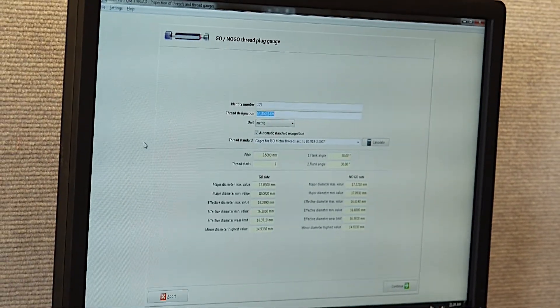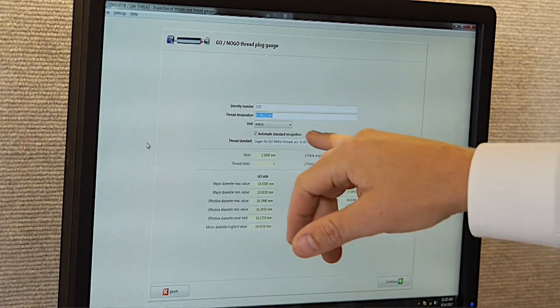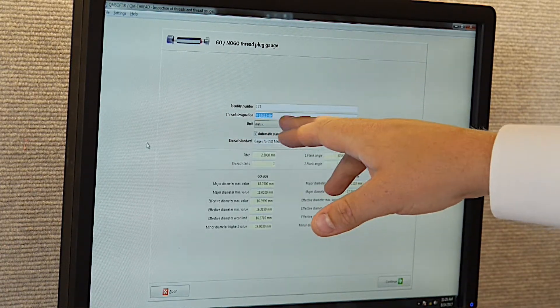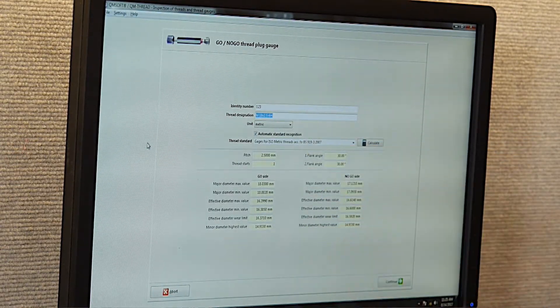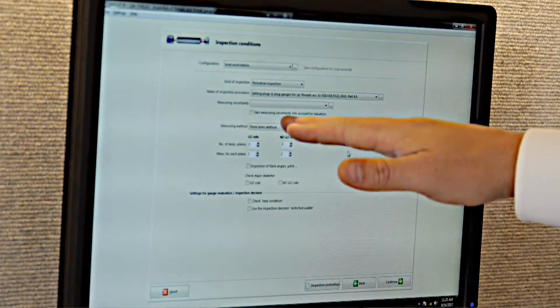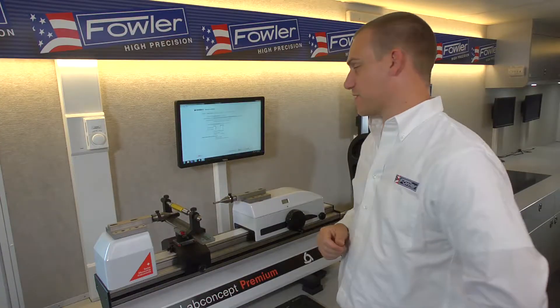This opens a new window where we'll be prompted to enter the identity number, the thread standard, as well as the standard we're measuring against. This being a metric thread plug, I've selected metric standards and entered the M18 size. When you hit the calculate button, it self-populates with the accuracy requirements for the standard and the accuracy of gauge selected. We'll be using the three wires method, which is pretty standard.